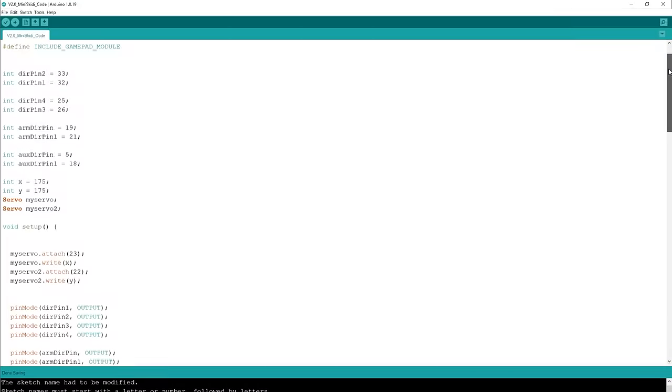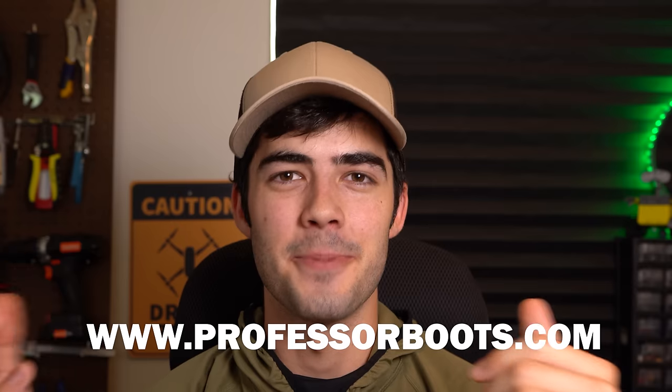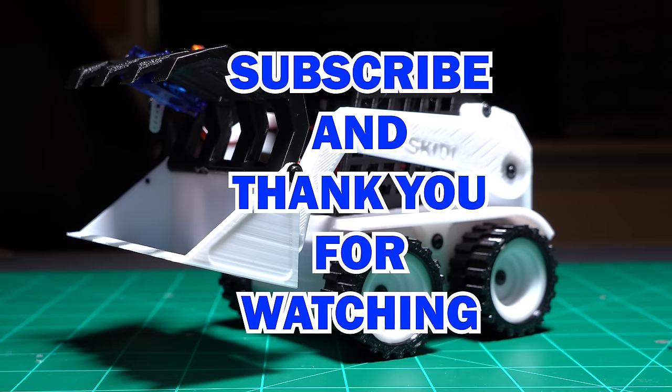With this new Mini Skiddy 2.0 comes new 3D models, code, a new circuit board design, as well as a step-by-step guide on assembly — all linked below. If you're looking for additional resources, make sure to check out the Discord channel where you can post your questions or learn from what other people have made — you'll also be the first to get access to any new updates or designs. Finally, if you'd like to support the channel, consider picking up one of the Mini Skiddy kits linked below — it comes with all the electrical components you need, minus the battery and charger, and all the proceeds go right back into funding the next DIY robotics project. Thank you so much for watching!